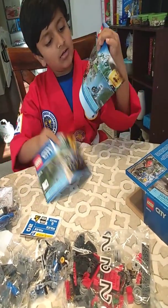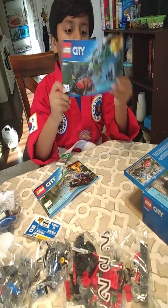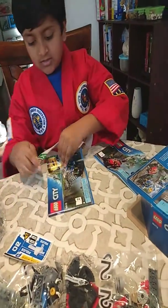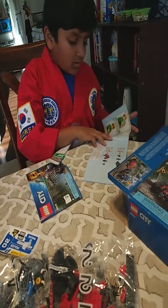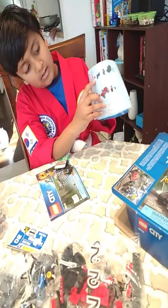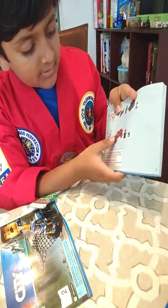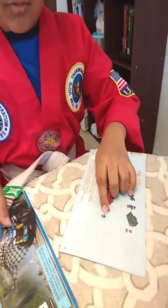Then there will be two instruction books. The numbers will be written right here on the books — this will be number one book and this will be number two book. With the number one book you will make a truck, a bike, a person, some rocks, a car, another person, and an oven.